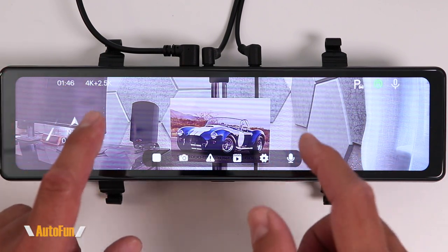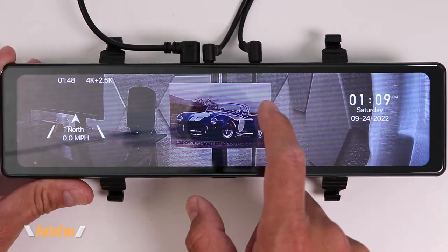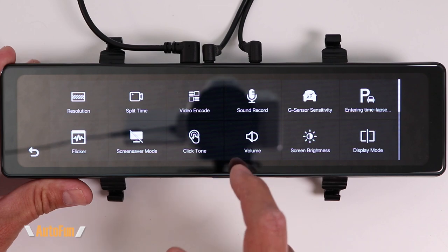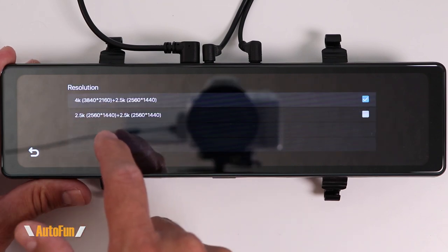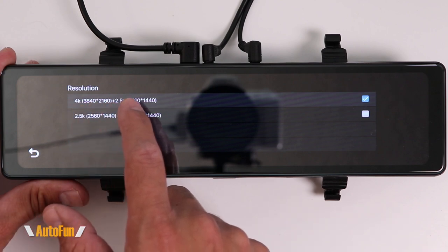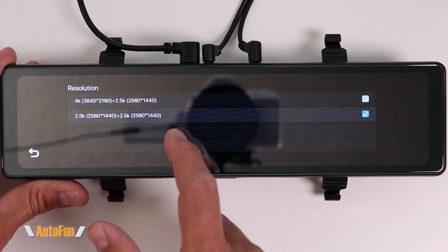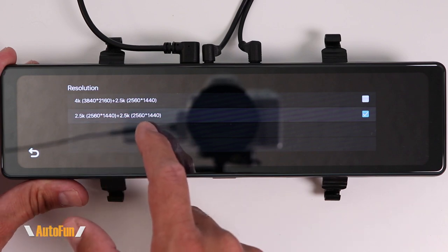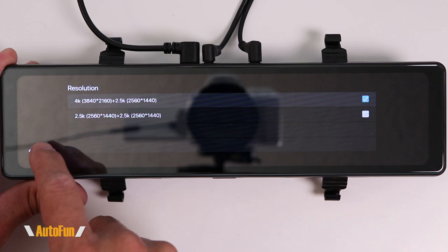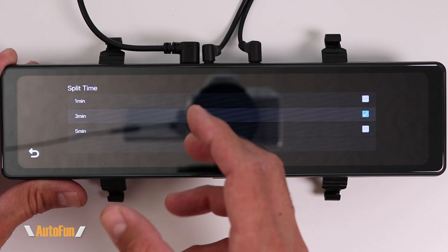On this video I'm going to give you a complete tour of all the menu items and my personally recommended settings. To access the settings, tap on the screen and press the gear icon. The very first option is resolution, where we have the choice of running the front camera at 4K and the rear camera at 2.5K, or both front and rear at 2.5K plus 2.5K. I like to have mine on the highest resolution: 4K plus 2.5K.